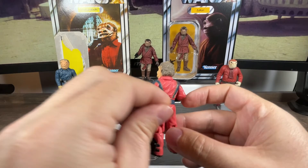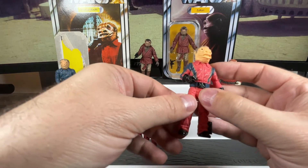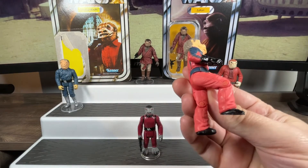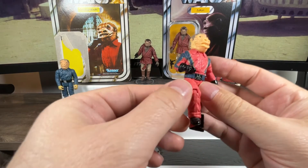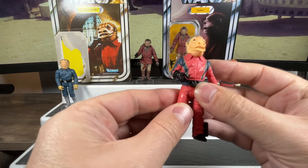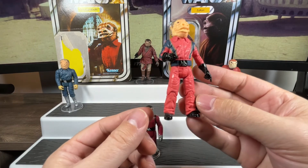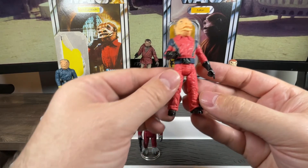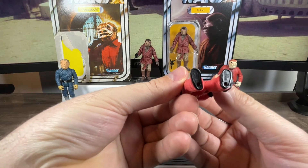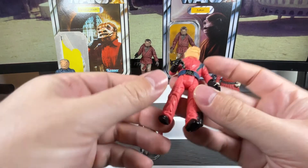As a result you can have him sitting in your cantina — finally we can pose these figures with a little more realism, sitting rather than just standing. Underneath you can see his foot pegs. It says 2001 Lucasfilm Limited Hasbro China underneath the legs.